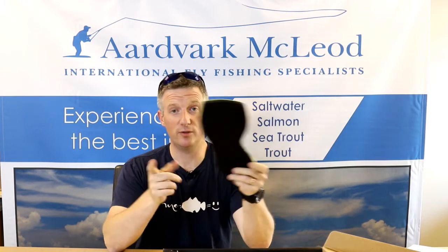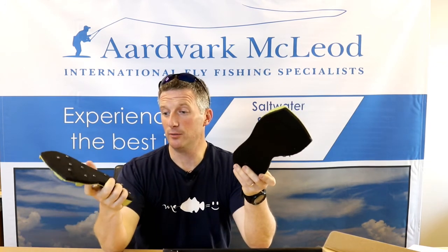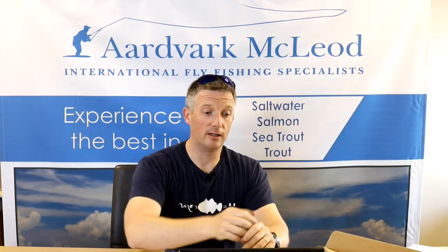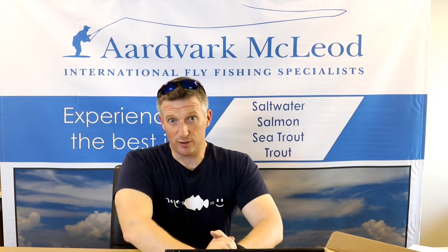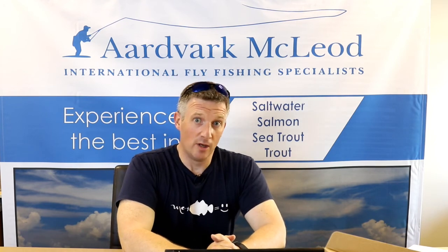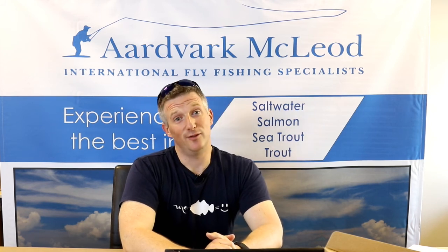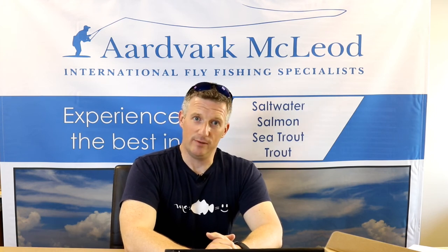So all in all, you get two sets of soles when you buy the boots. And then if you do what I did, which is buy an extra pair just to make sure I've got the felt and stud, then I think I've pretty much got everything I need to cover every eventuality — whether I'm fishing the slippy edges of the Copper River in British Columbia, wading around in Iceland, or falling into the chalk streams at home. Either way, I think I'm sorted. Hope you enjoyed this video — if you did, please like and subscribe, and I look forward to seeing you on the next gear review. Thanks a lot.